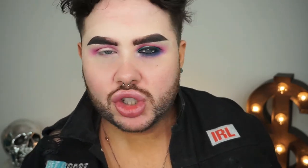Once we've got that pink shadow just how we want it, I'm going to take a MAC 217 and dip into the purple shade in the palette.